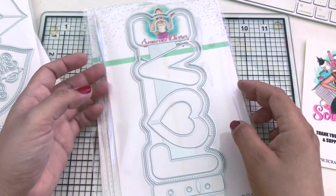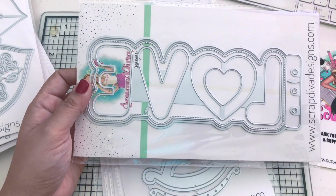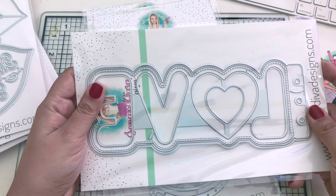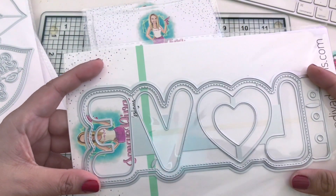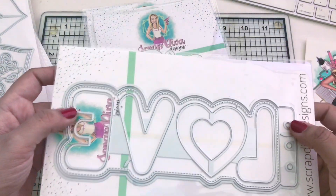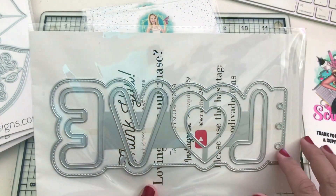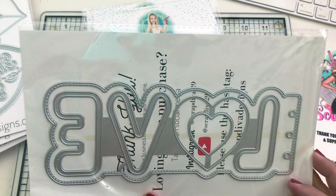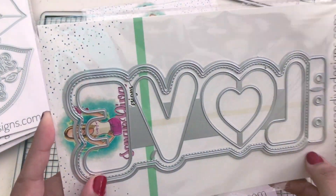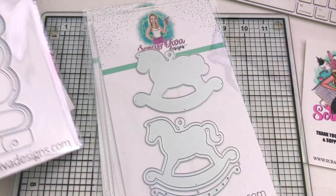Another mini album - this one is the Love Mini Album and it comes with lots of pieces. It's approximately eight and a half inches long by three inches wide. It says 'love,' comes with a layering piece, the base, and holes already punched. I just love making mini albums and I'm hoping I can make a really nice one with this.